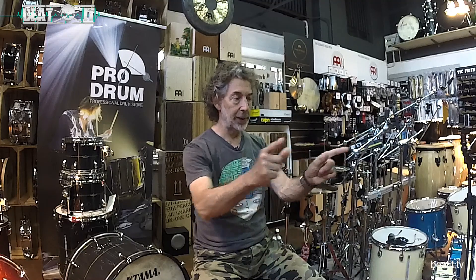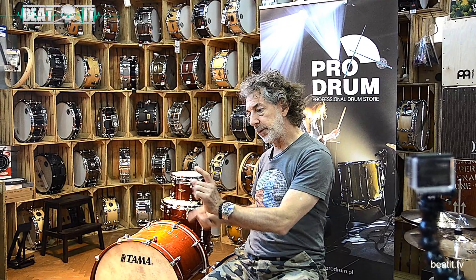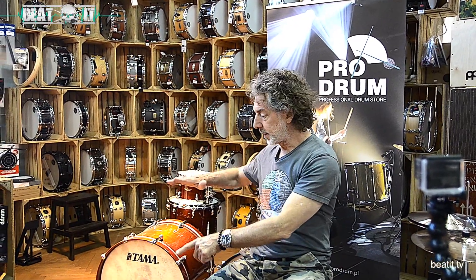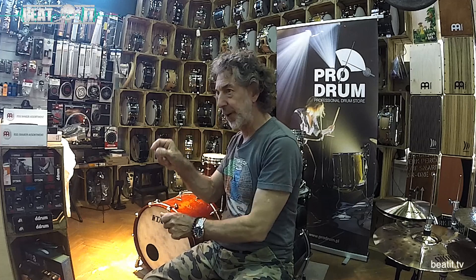So the 12-inch tom was a little smaller and the 16-inch tom was a little bigger. It was a 20-inch bass drum — 16 by 20 with automatic legs with a spring — and a 12 by 8 and a 14 by 5, all wood drums. And I bought that for 70 pounds in 1969.